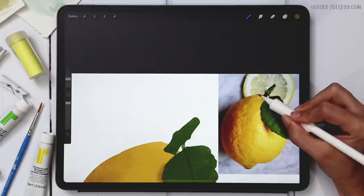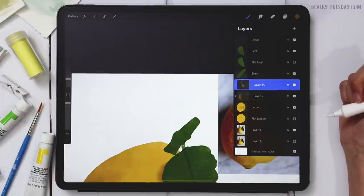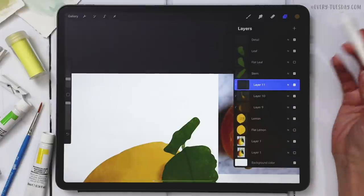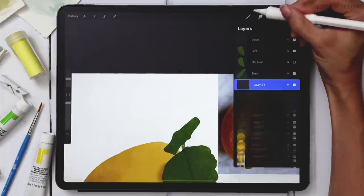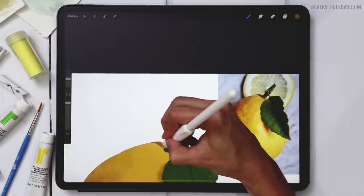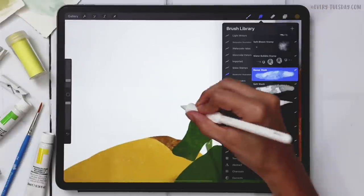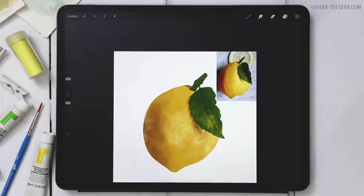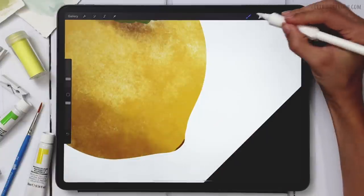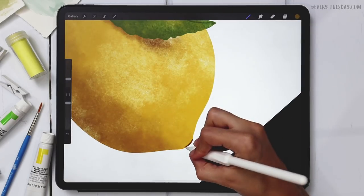Moving up to where the stem hits the lemon — you can see how dark it is there, and it's a hard line. I'll create a brand new layer, apply a clipping mask, change the blend mode to Multiply, and grab my Heavy Paint Round brush to replicate that hard edge. I'll soften it just slightly — barely at all. I'll also add a bit of darkness at the very bottom of the lemon using the same brush.